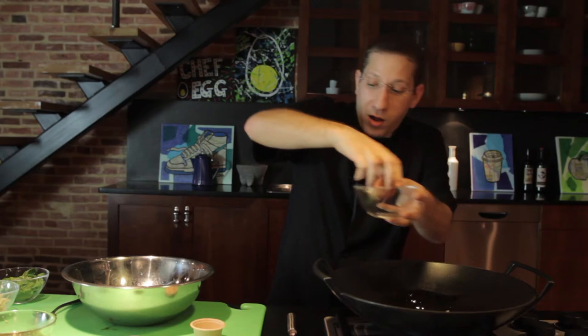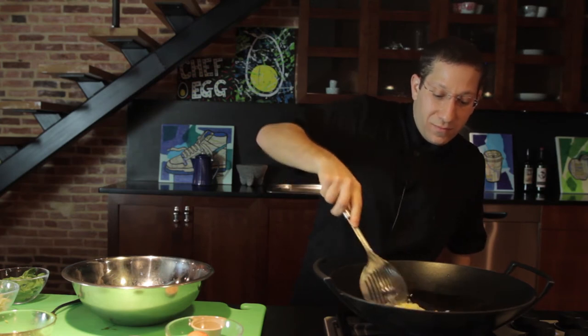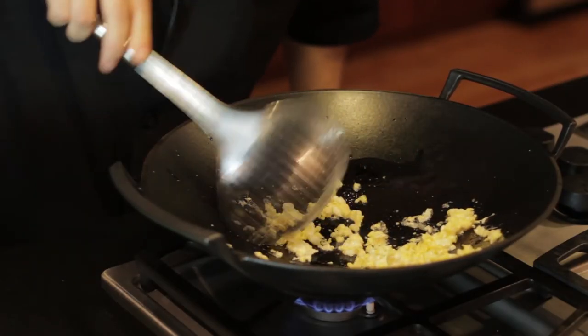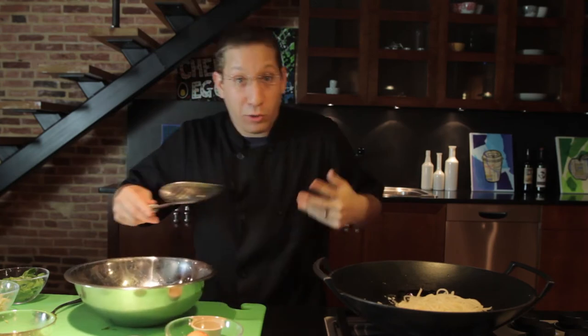We're going to crack an egg right in our wok and start to scramble it up. And that looks beautiful. Throw in our rice noodles, toss these around for a minute, and let them cook through.